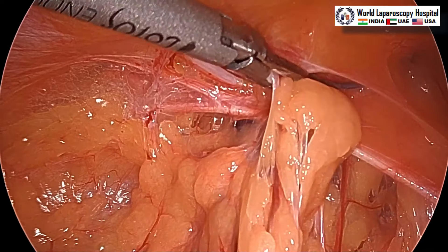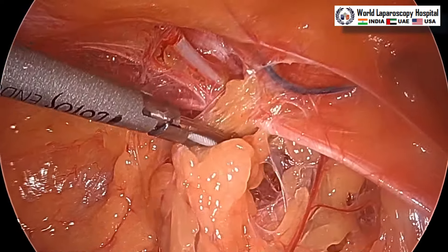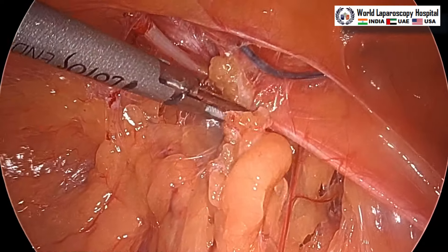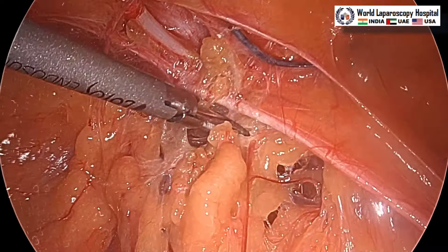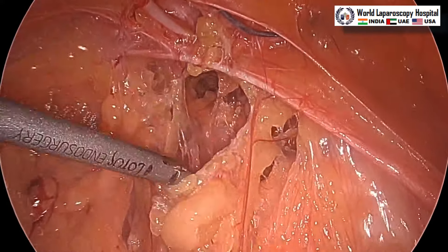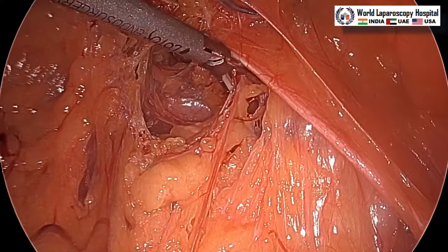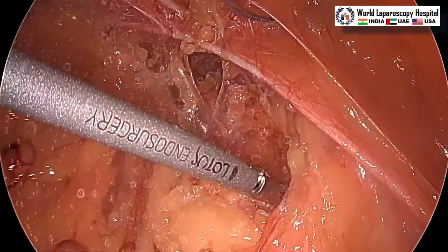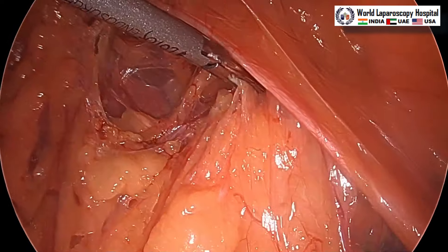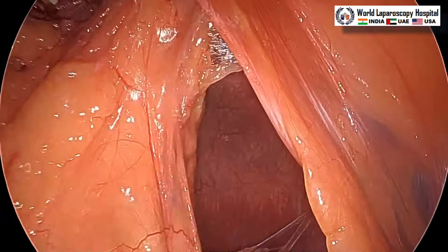Now inside we can see there is a lot of adhesion with the omentum as well as with the bowel. These are omentum right now. We are performing surgery with only two ports — one port at Palmer's/Misra's point and another at the lumbar area — and we are doing harmonic adhesiolysis. Most of the time with ventral hernia you can perform with only two ports if you have a harmonic scalpel, because gravity will act as an aid and as you keep on separating the adhesions, they will keep dropping down.